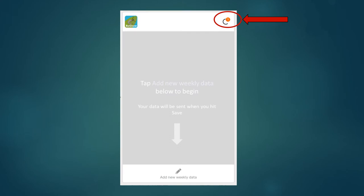After you hit save, while the data is still uploading, you'll see a little orange circle with a one in the upper corner of the app. Once this goes away, it means we should have your information and you're all set for the week.